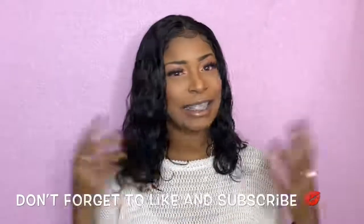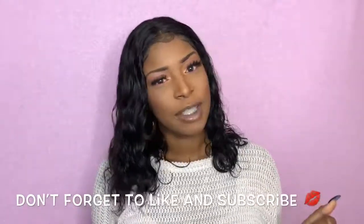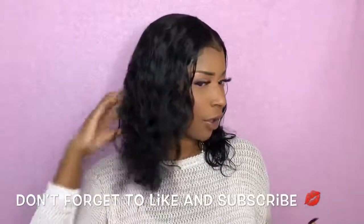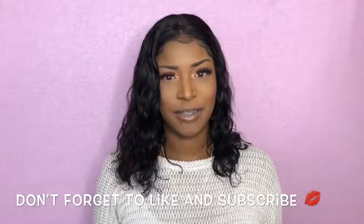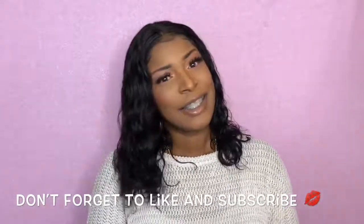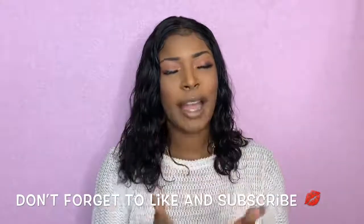I hope you guys enjoyed this video slash tutorial and review. If you did, show your girl some support — I really love you guys and I love the feedback. Give me a thumbs up and comment what you think about this wig below, especially if you're going to get it. Tell me how the wig has been working for you because I love to hear your feedback. Thank you guys for watching. I love you. Bye.